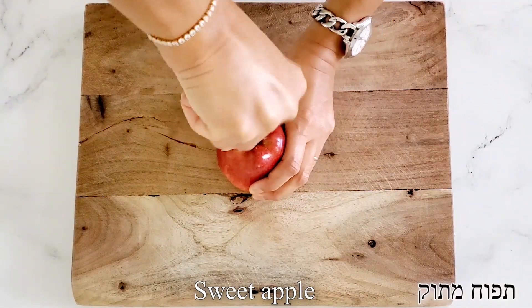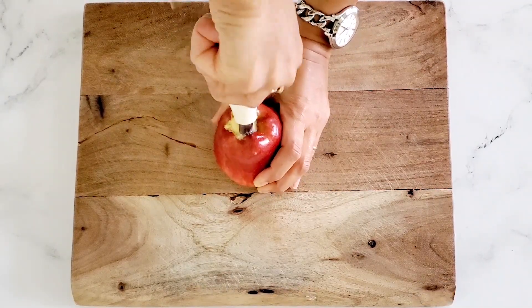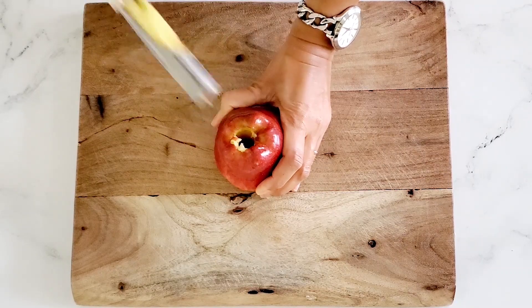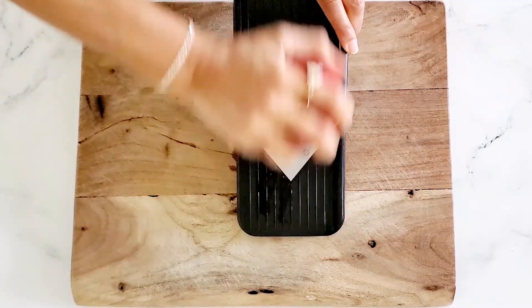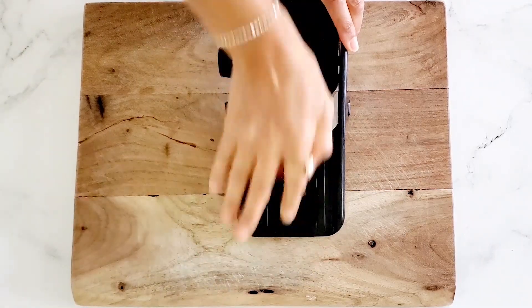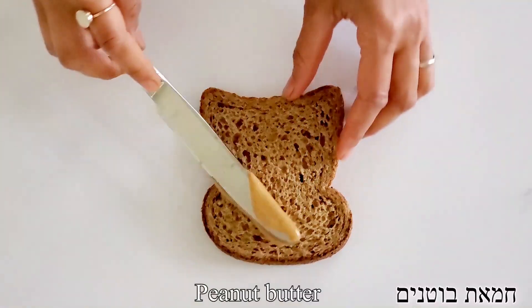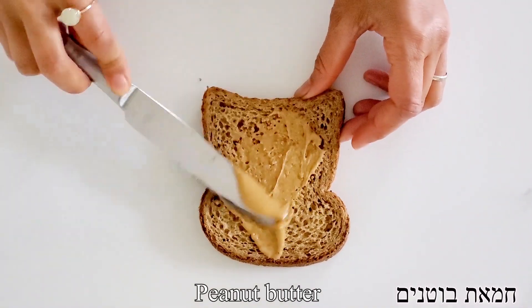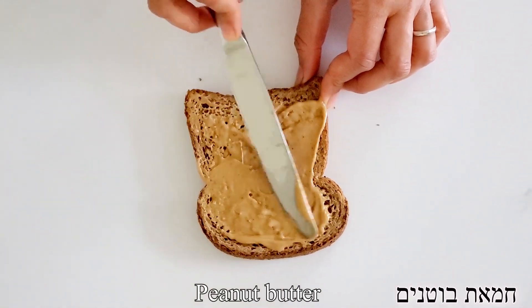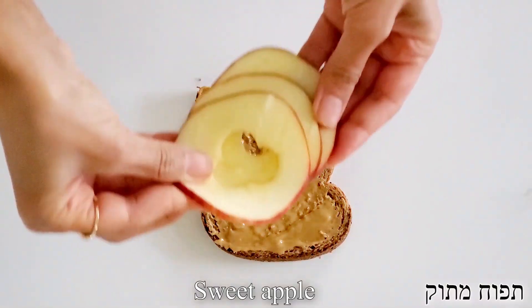For this peanut butter apple toast, we're going to start with removing the core from the apple. We're then going to go ahead and slice it very thinly with a mandolin or with a knife. And then we're going to go ahead and spread a generous amount of peanut butter on top of our toasted bread — we're using a natural peanut butter. On top of that, we're going to add our sliced apple.